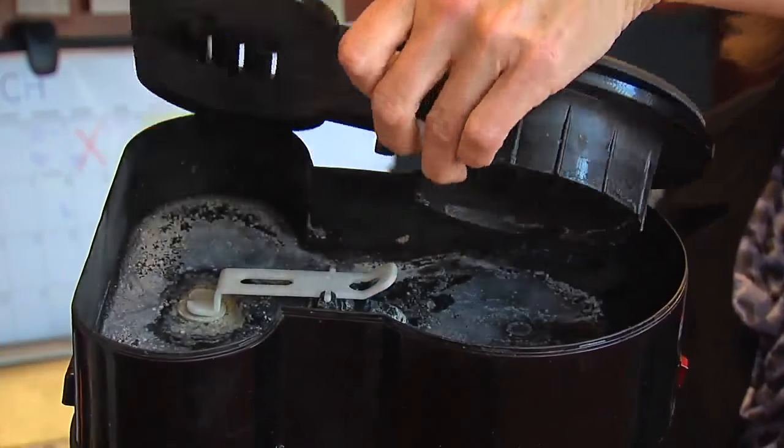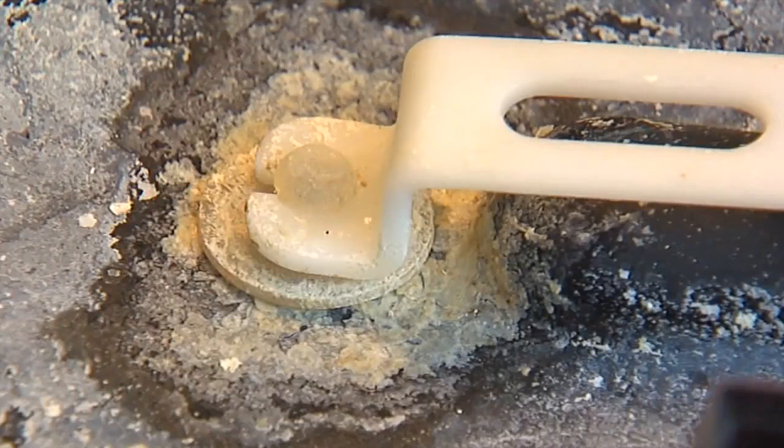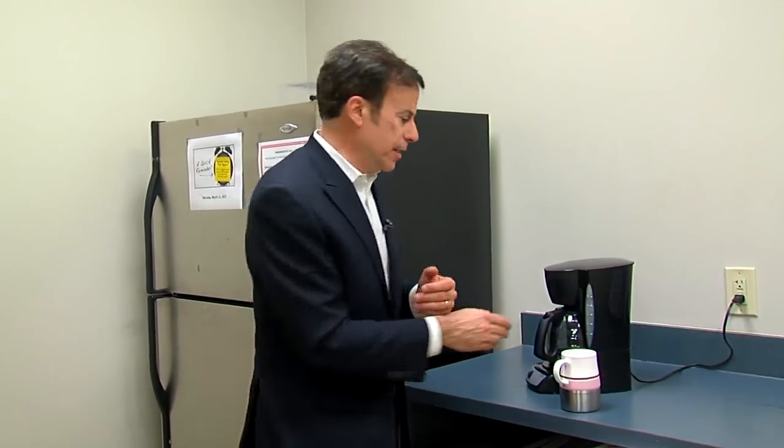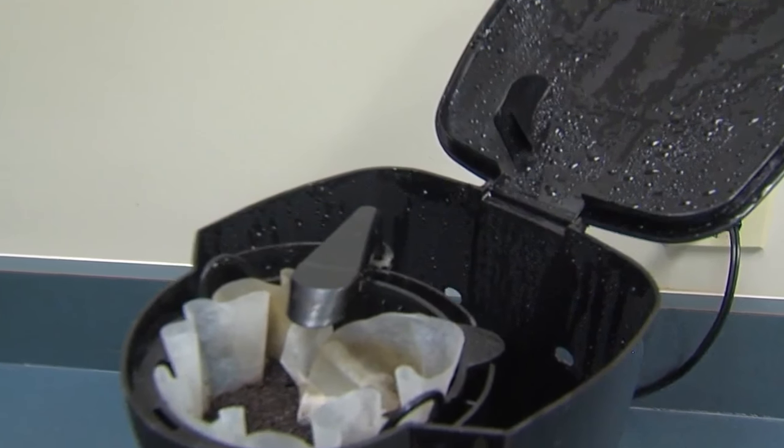She looked at what was under the top — there was buildup along with what looked like brown mold. Now some machines are easy to clean; you get a very easy to access and dry tank.